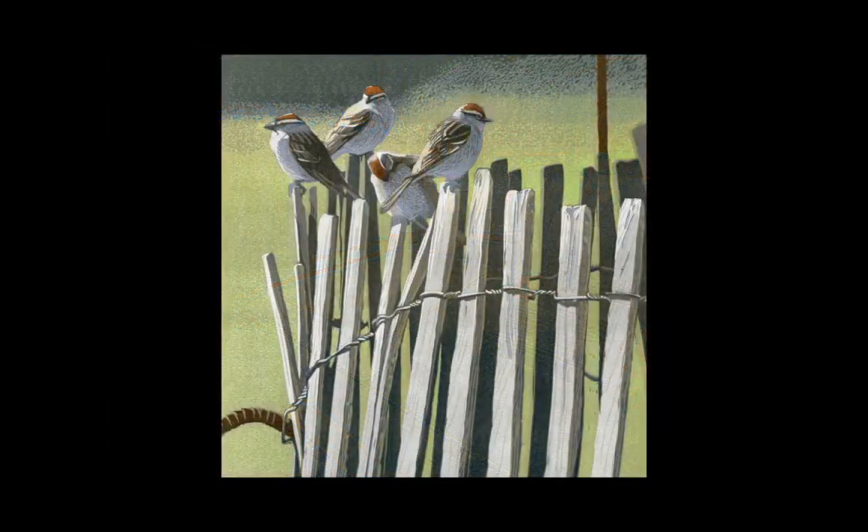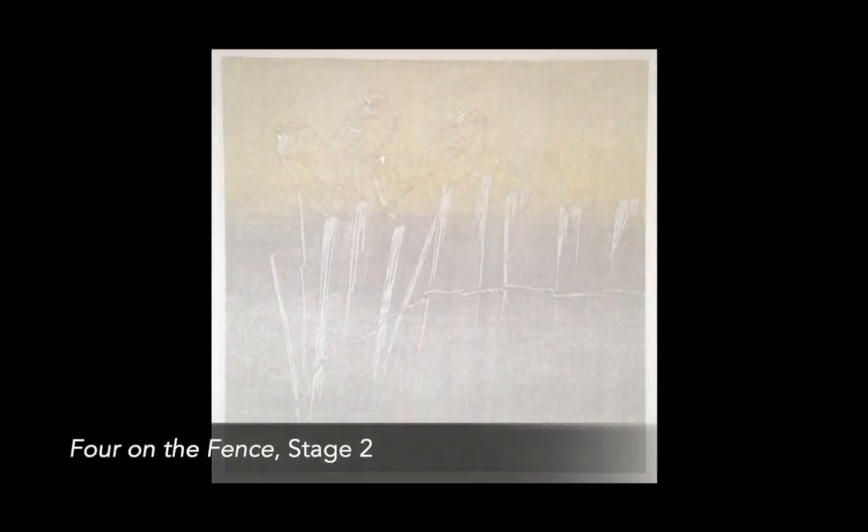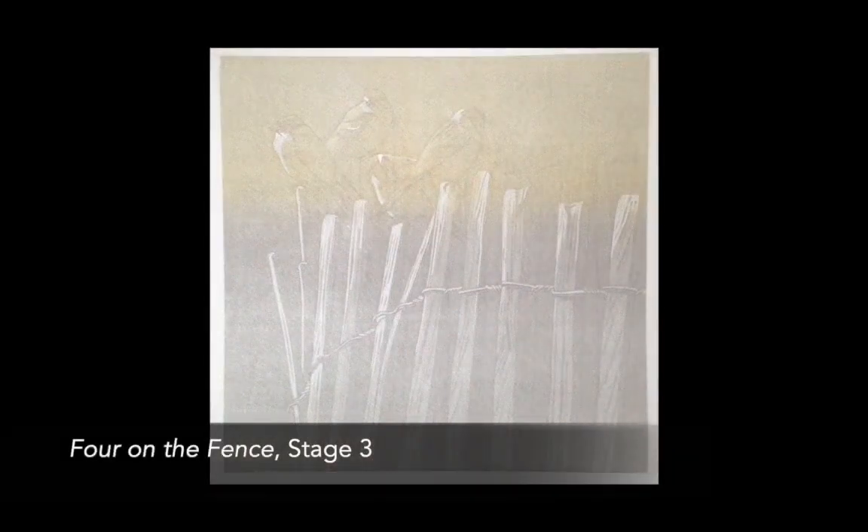In the case of Four on the Fence, there were just a few highlights on the birds' heads that would remain white. These were carved away, the entire block was inked with a pale gray, and printed onto 24 separate sheets of paper. After the pale gray was printed, I cleaned off the block, and then carved away any areas where I wanted that just-printed gray color to show in the finished print. When the second stage of carving was complete, I inked the block with the second color and printed that over the top of the first, again 24 times.